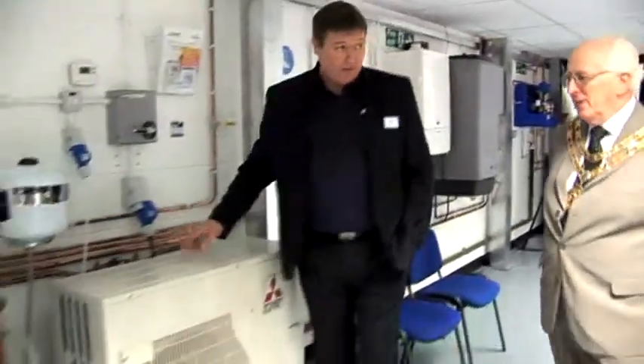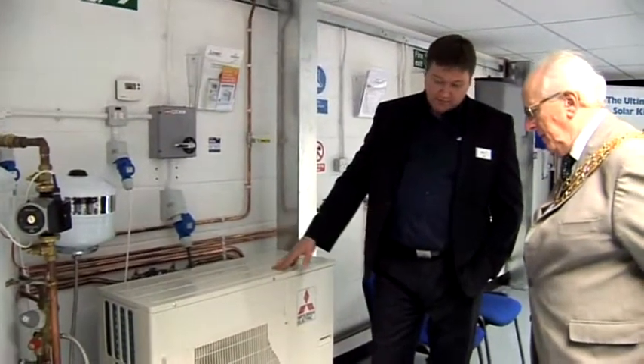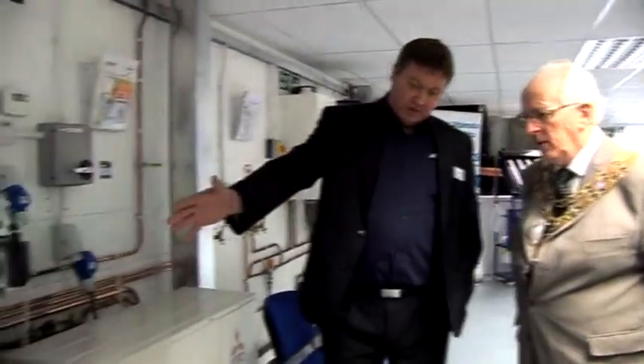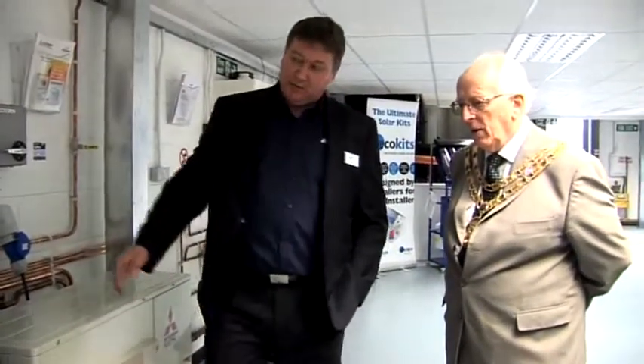What we've got here is a Mitsubishi heat pump. This takes temperature from outside air temperature via a refrigeration and compression cycle, heats that air up and compresses it, and that energy can be used to heat up hot water or space heating. Initially, the first demand would be for your hot water.